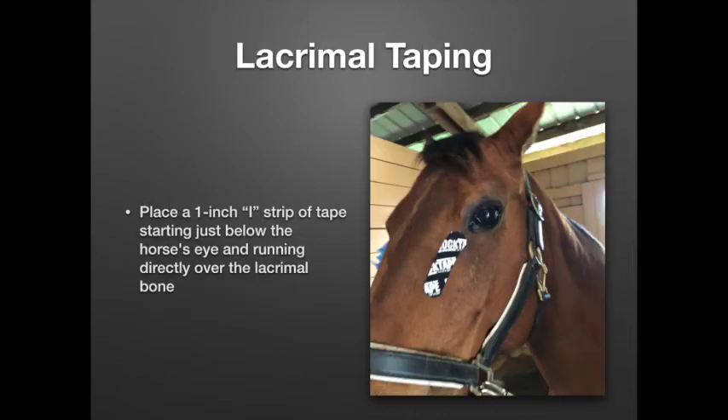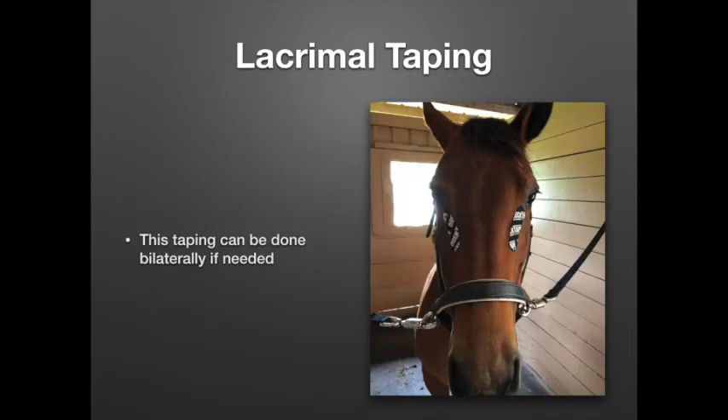The second taping we're going to cover is the lacrimal taping. For this one, I usually just use a piece of 1-inch eye strip tape — 2-inch could be a little too much in this area, as the lacrimal bone is pretty small and the 1-inch tape can go directly over that bone pretty easily. We're going to start right below the horse's eye and run the tape right over the lacrimal bone. This taping can be done bilaterally or unilaterally, whatever the horse needs. If it just needs one side, you tape that one, and if they're having issues on both lacrimal bones, you can tape them both.